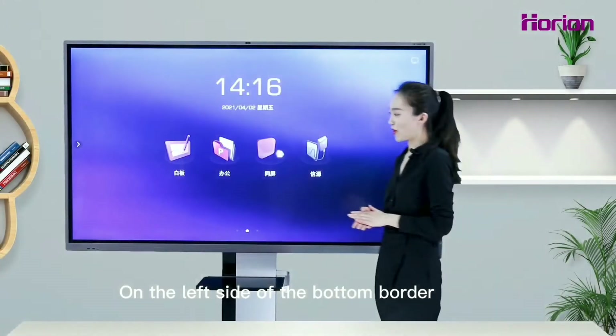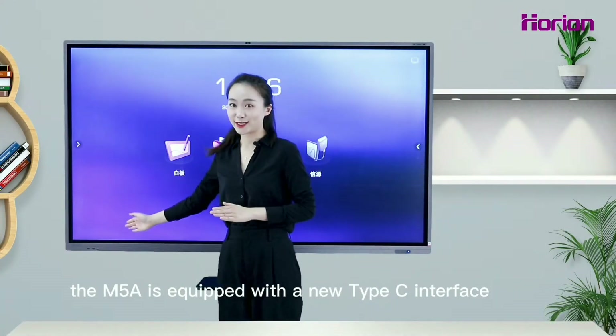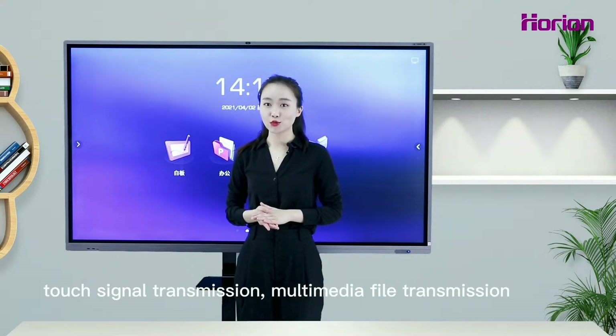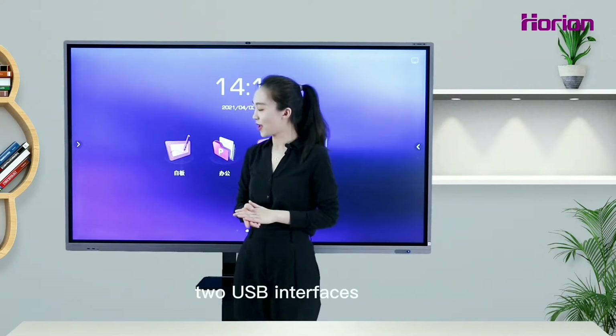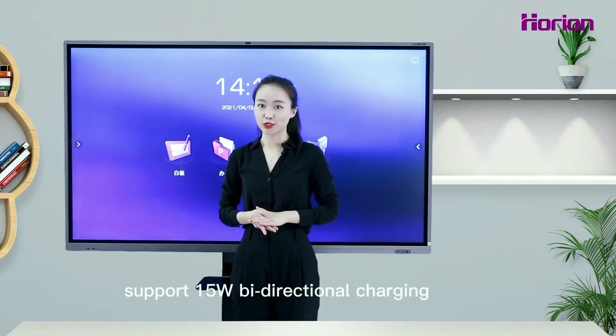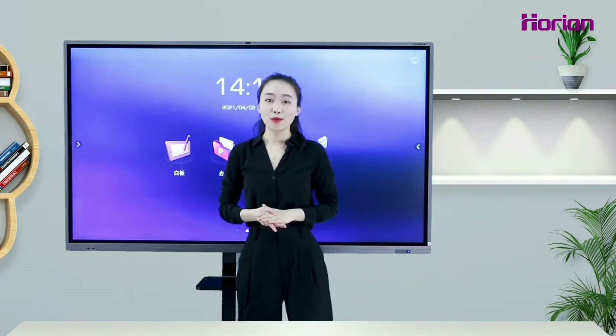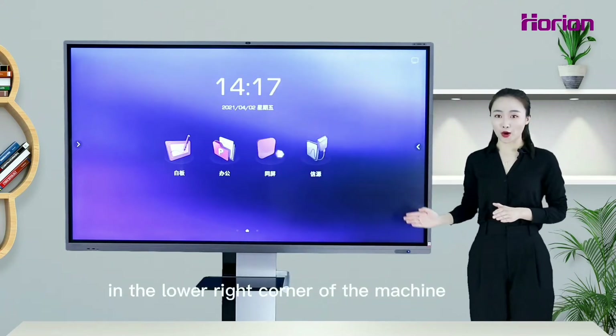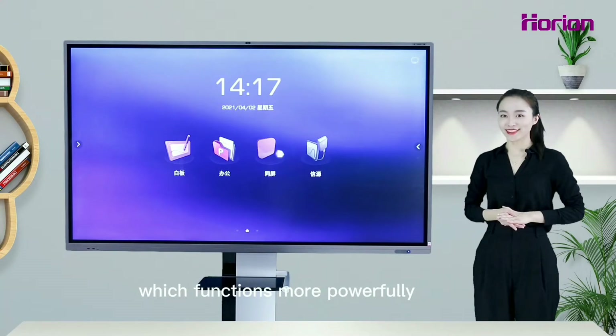On the left side of the bottom border, the M5A is equipped with a new Type-C interface which supports DP video signal transmission, touch signal transmission, multimedia file transmission, and two USB interfaces. Both Type-C and USB interfaces support 1.5W bi-directional charging. A new optimized NFC module is configured in the lower right corner of the machine, which functions more powerfully.